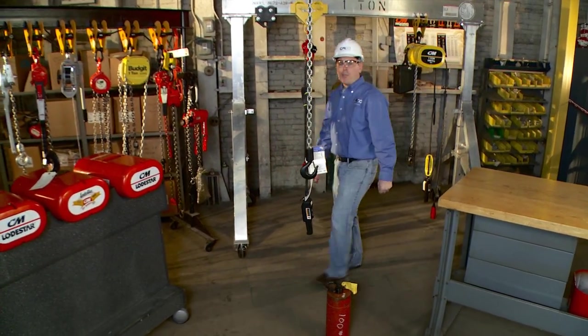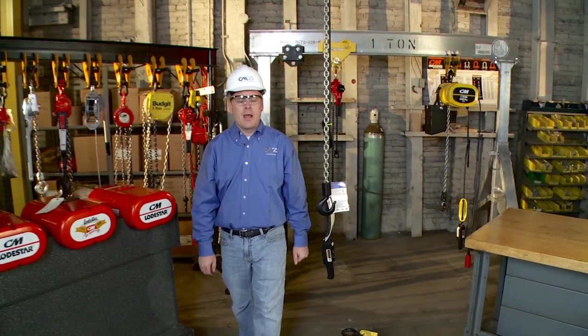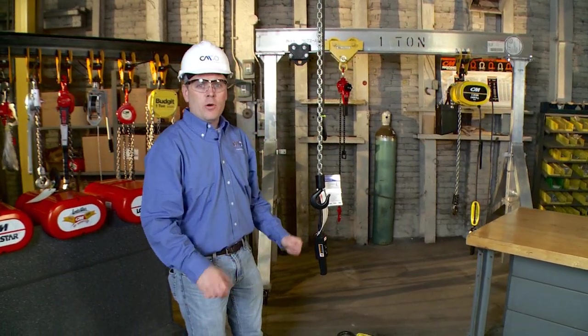Today we're going to demonstrate how to do a pre-operational hoist inspection. Every operator should do a pre-operational hoist inspection at the start of every shift to ensure they're operating a safe unit.